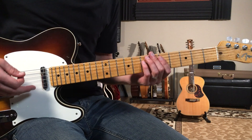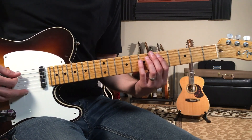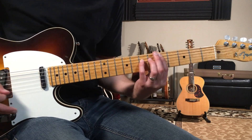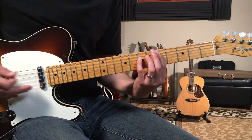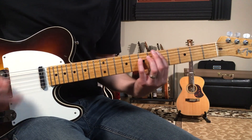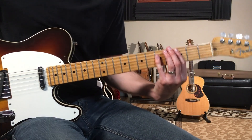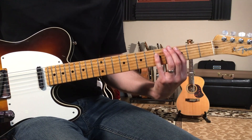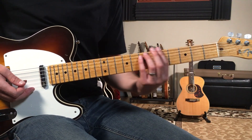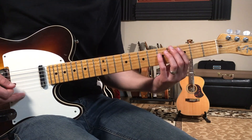Then we have another riff where we do the same idea, but this time we're going to come down one string from what we just did. It's the same riff as what I was doing for the A, but now it's going to be based off of a D — it's going to be C5 moving up to D5.